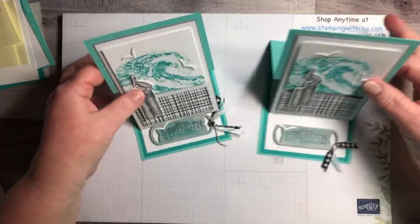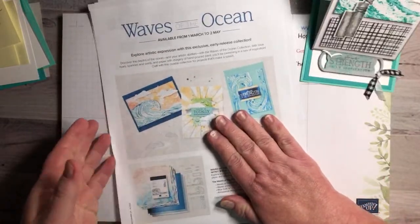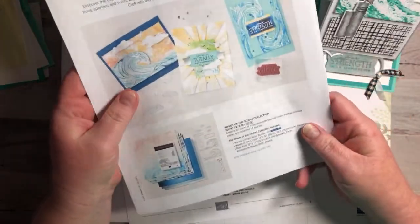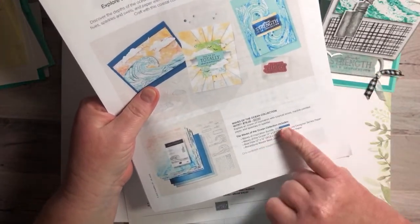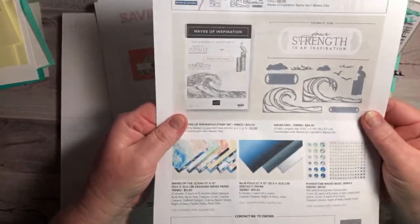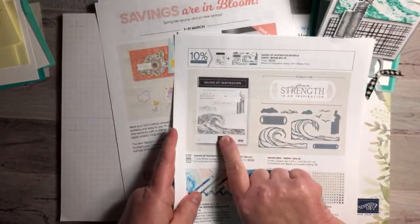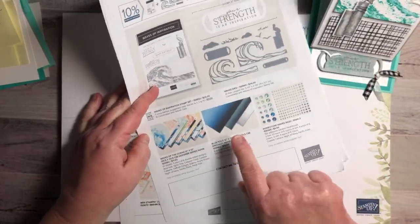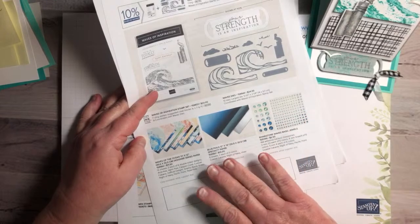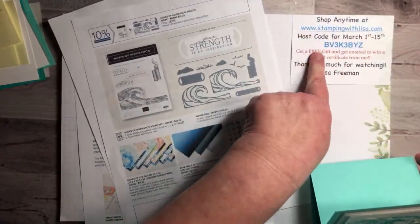While we're waiting for everybody to join in, let me show you where this comes from. This is not in the catalog yet — it's going to be in the new catalog. It's called Waves of the Ocean, and it's an early release collection. It comes with a ton of stuff: the stamp set, the dies, the designer series paper, the foil paper, and the rhinestones — all in the collection right now for $79.25. The stamp set and dies will be in the catalog, but the paper, foil, and rhinestones are while-supplies-last only.